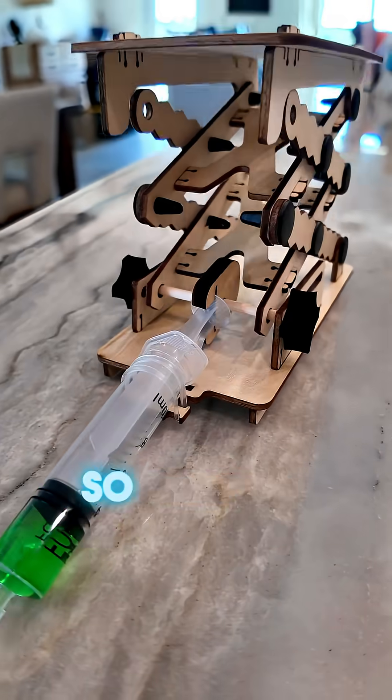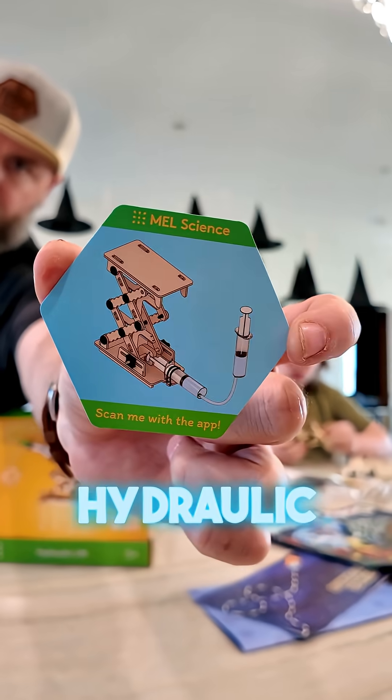Check out what we got from MelScience. This time we got the hydraulic lift kit.